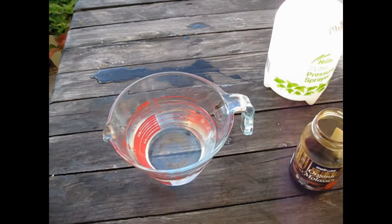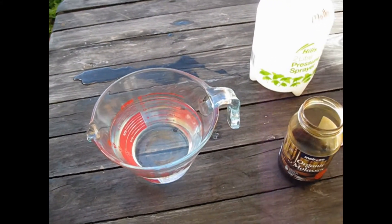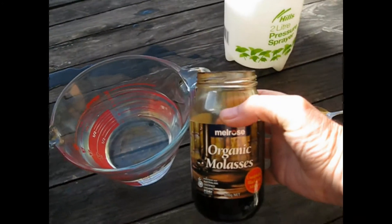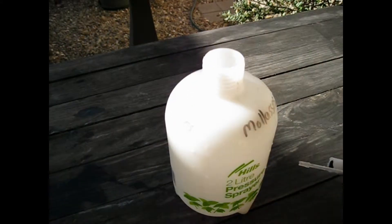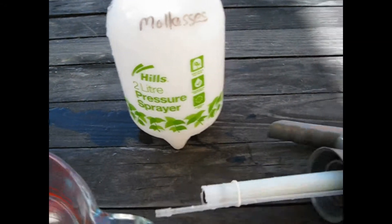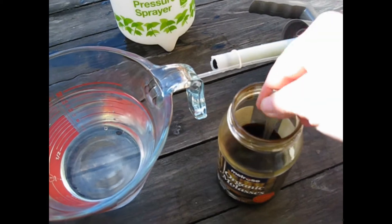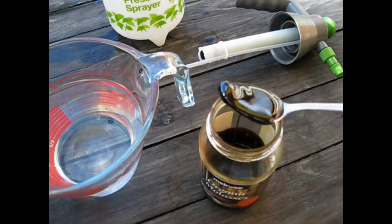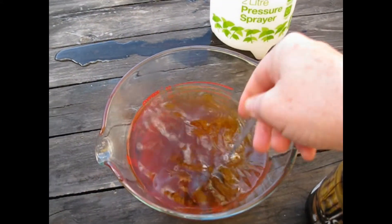I'm making organic spray for cabbage moth — I hope it works. This is a Murray Hallam recipe: molasses, hot water. Here we go, so it's got some molasses. It's pretty cold here, so what I've done is I've heated up the molasses in the microwave.